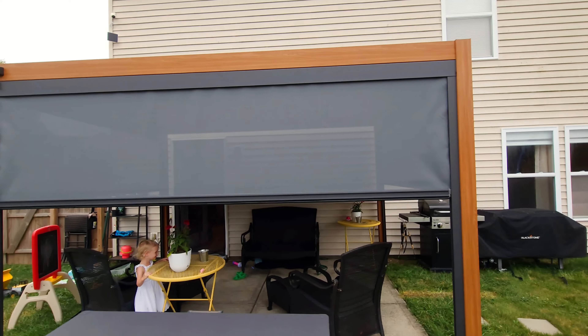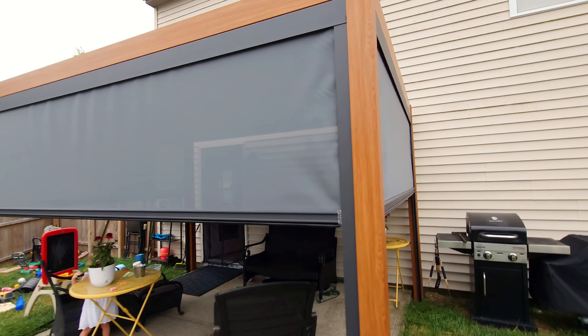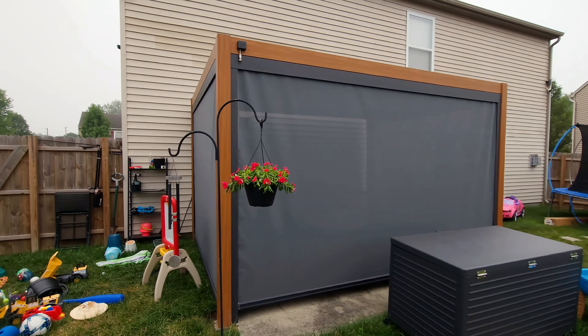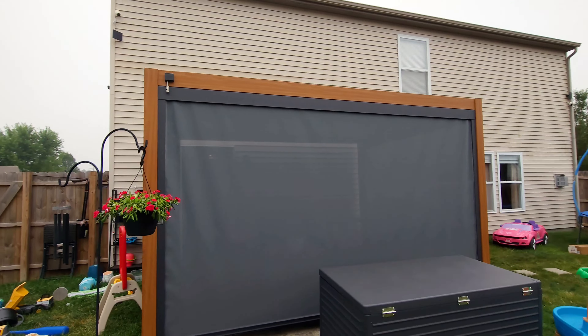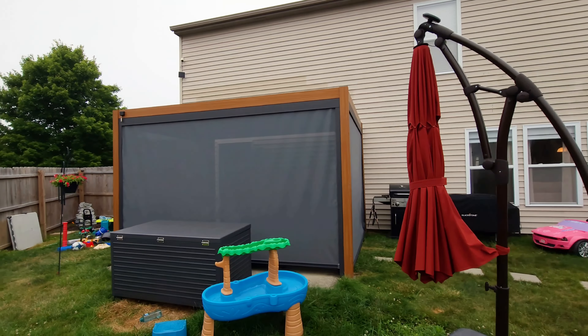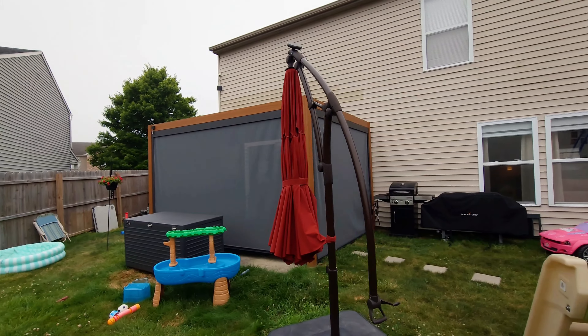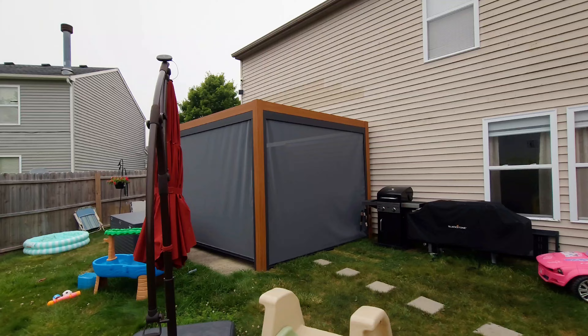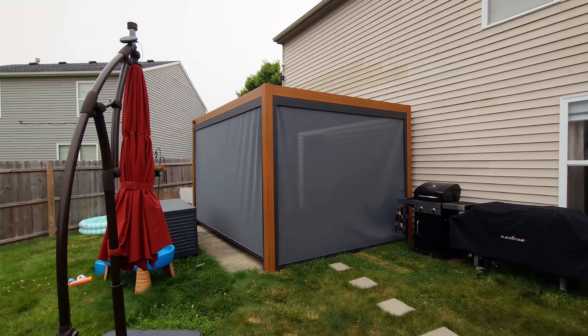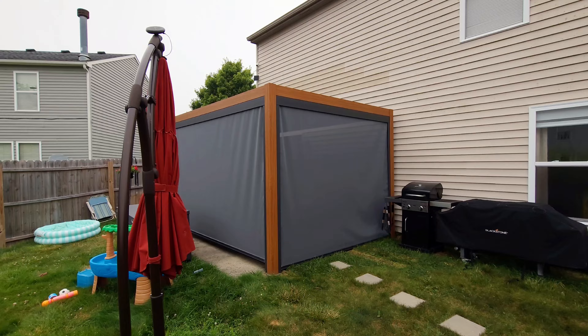Let's go ahead and pull all the shades down and I'll show you how it looks when the shades are all the way down. And there you go — that is with the screens all the way down. Getting out from a distance, you can just see it really looks super cool. Really makes it look like a solid unit now.